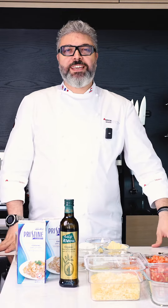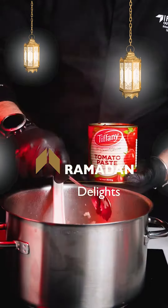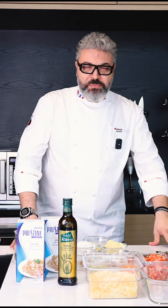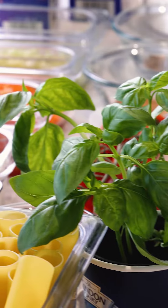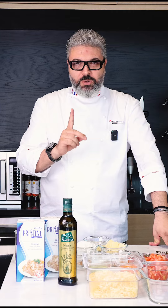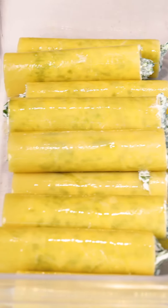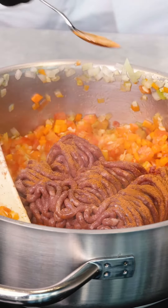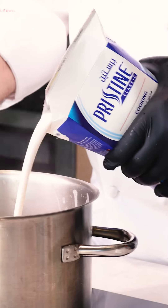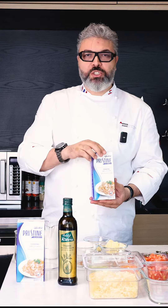Welcome everyone, Ramadan Kareem. This is Chef Mohamed Al-Ghazawi and this is Ramadan Delight by Ifco Profession. Today we are going to do a nice application — the traditional lasagna, but with a twist. I'm going to use the cannelloni and lasagna in one dish. The cannelloni will be filled with ricotta cheese and spinach, and the lasagna will be with lean minced meat and vegetables. Our product, Pristine cooking cream, will be in the bechamel to enrich it and give it a very nice and smooth texture. Let's do it together.